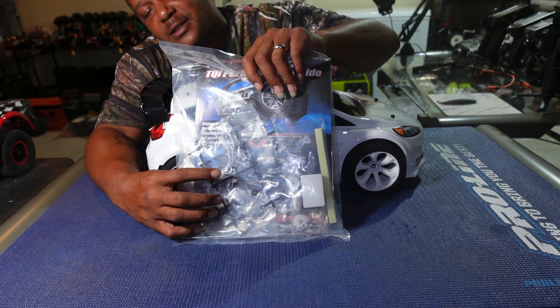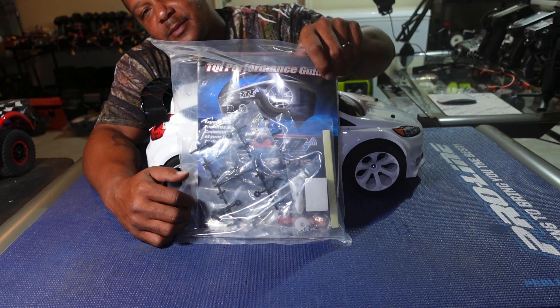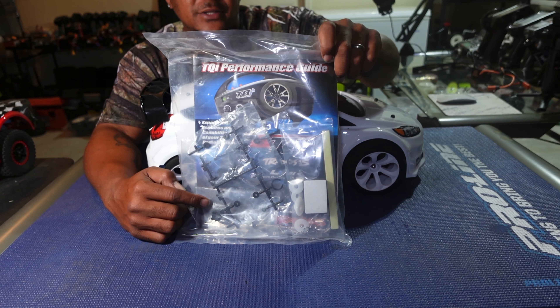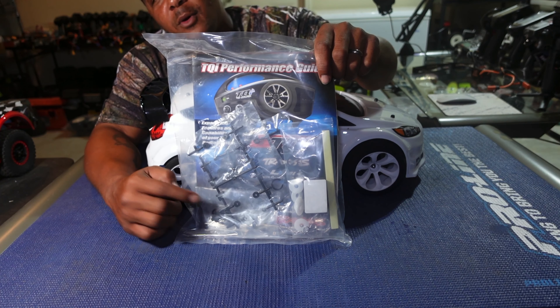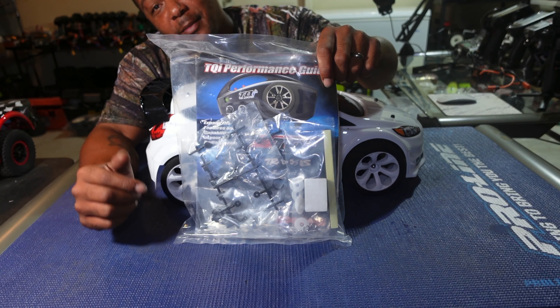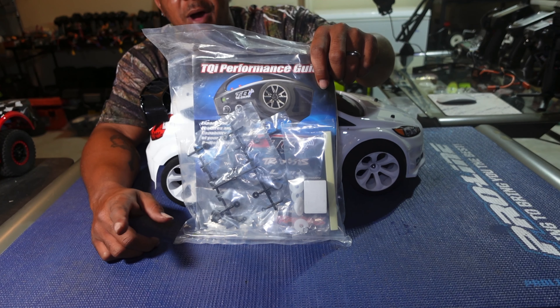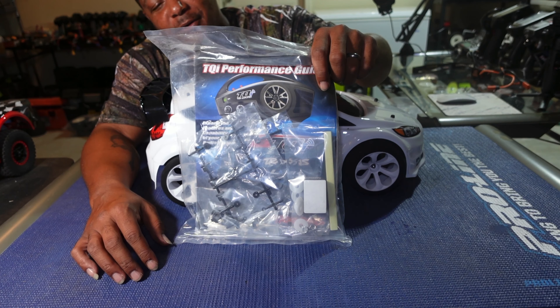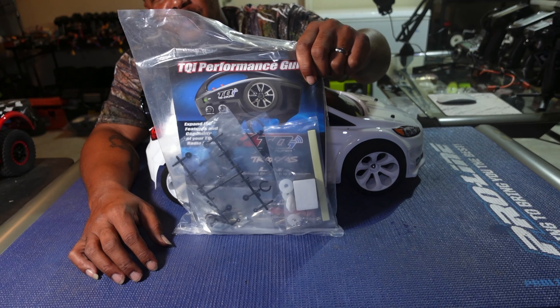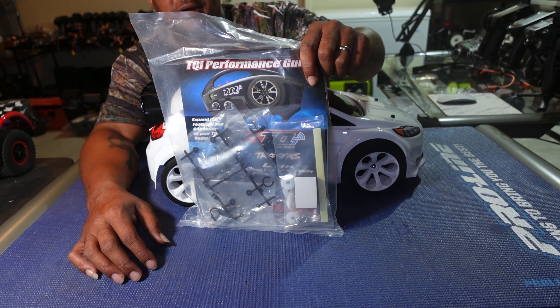It comes with your standard stuff — shock spacers, a couple of foam pieces, extra body clips, things of that nature. It comes with the TQ remote, but I'm not even gonna pull that out because it's going in the trash. I have no need for a TQ remote. The TQi is not that bad, but the TQ I have no use for. Here come the books, some stickers, a few goodies — let's get right into the car.